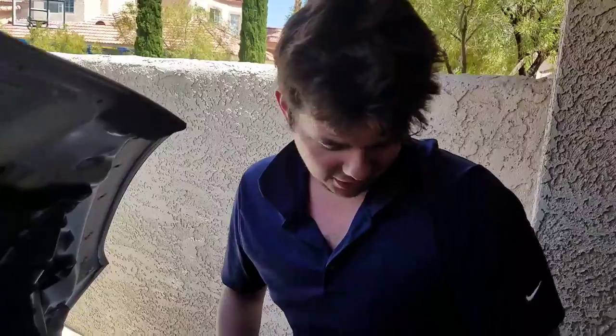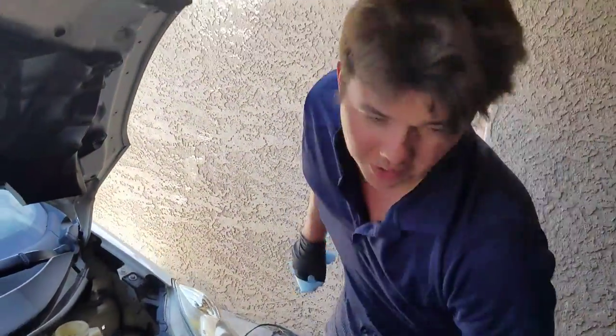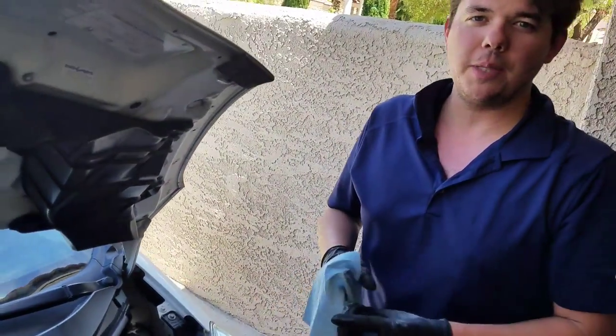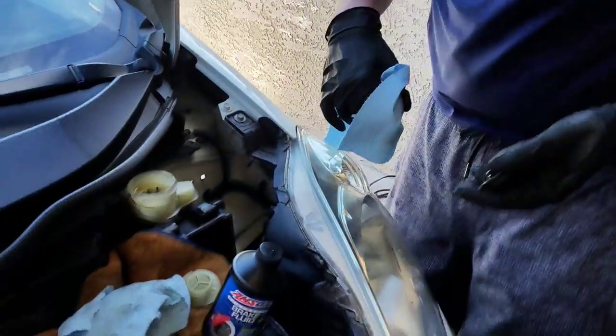We just got done bleeding all the brakes. This is our old fluid — you can see it's got a little bit of a tinge to it, some metallic particles in there. That's normal; that's about what your brake fluid looks like at 70,000 to 80,000 miles. If you let it go to 100,000 miles, especially in hot climates or depending on how you drive, it can turn to jelly and the brake pedal won't return when you push it down. Eventually it can corrode components and you may have to have your whole brake system replaced. But if you change it early, you never have to worry about it.